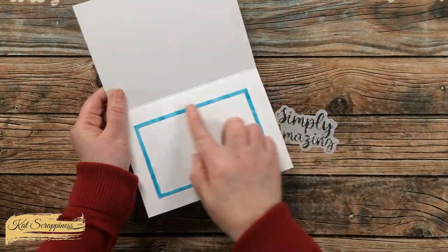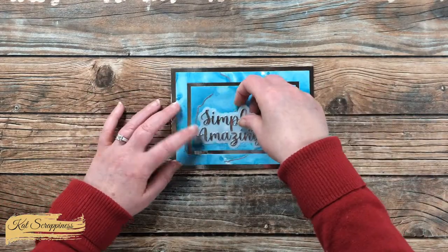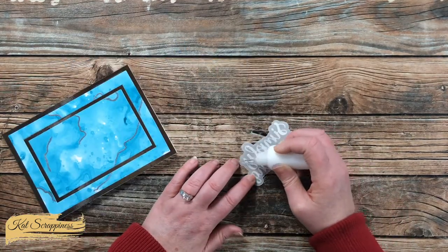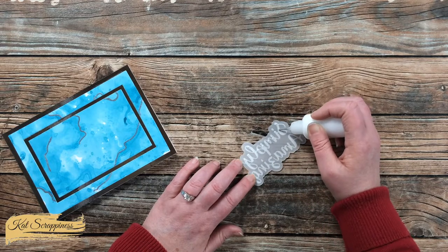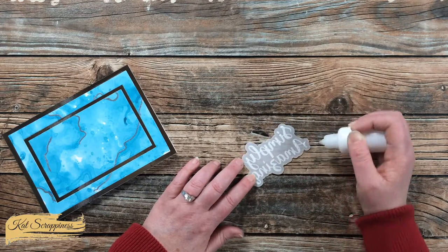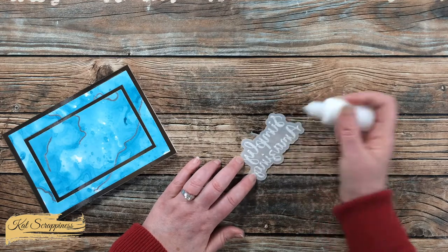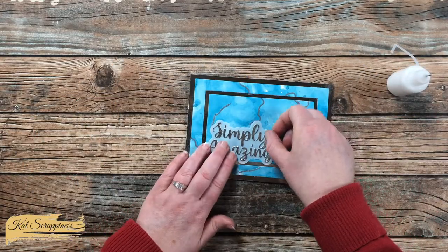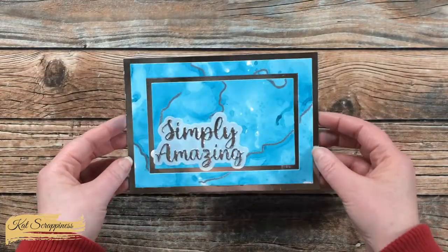Off camera I added that thin leftover frame to the inside of the card. Now I'm placing down my sentiment using art glitter glue, doing my best to hide the adhesive behind the letters so it doesn't show through the vellum. With this background though, even if some glue oozes out it'll be okay because there is natural color variation in the background. Once it's in place I let it dry for five minutes, and then it's time to add some bling.